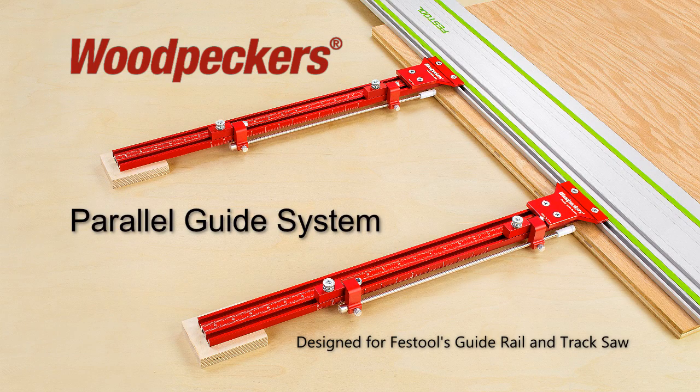Finally, the solution to fast, accurate and repeatable parallel cuts. Woodpecker's latest one-time tool, the Parallel Guide System, PGS,